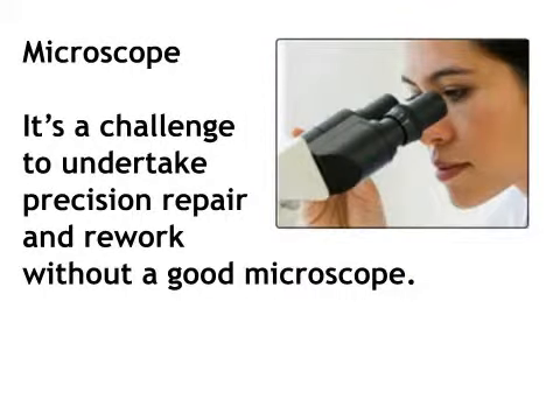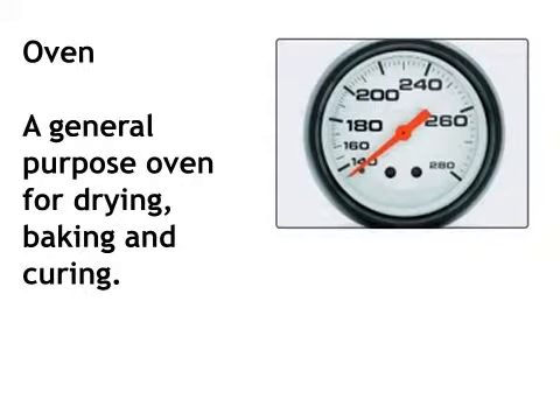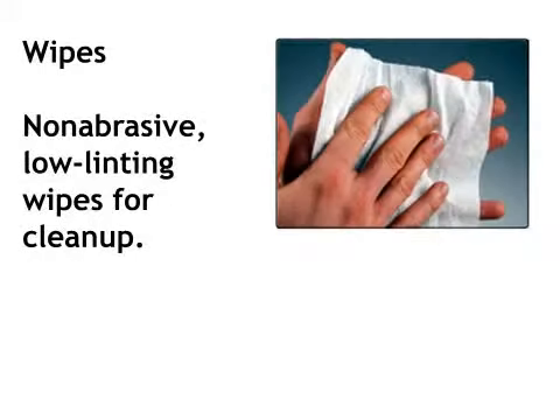Microscope. It's a challenge to undertake precision repair and rework without a good microscope. Oven. A general purpose oven for drying, baking, and curing. Wipes. Non-abrasive, low-linting wipes for cleanup.